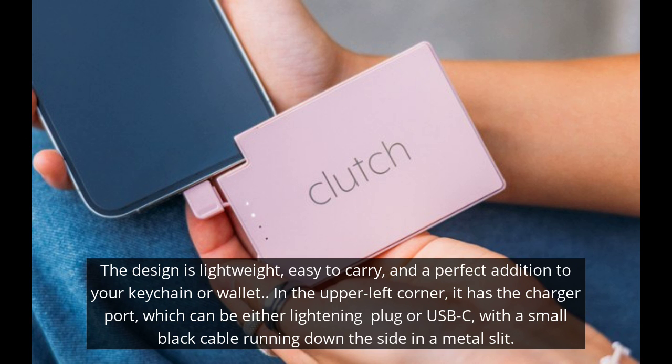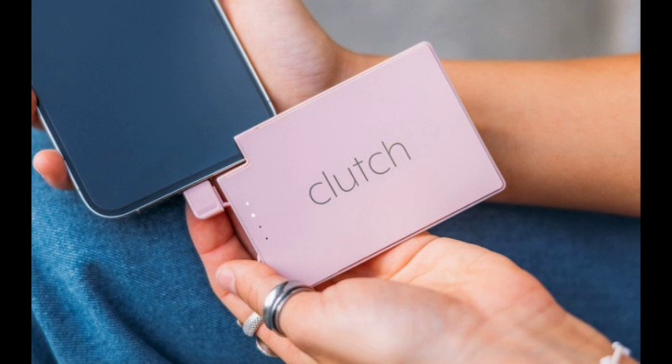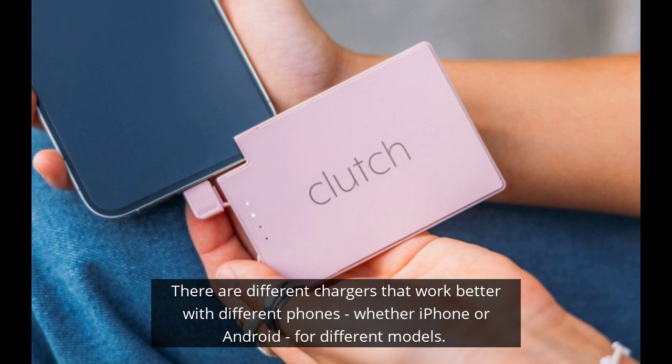The design is lightweight, easy to carry, and a perfect addition to your keychain or wallet. In the upper left corner, it has a charger port, which can be either a lightning plug or USB-C, with a small black cable that fits snugly down the side in a metal slit. All you have to do is pull that out, plug it into your phone, and power it up. It's the slimmest charger on the market right now, and they offer a bunch of them to work with different phones.